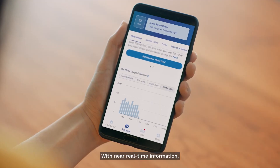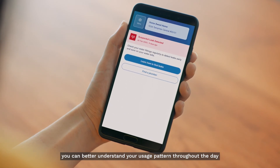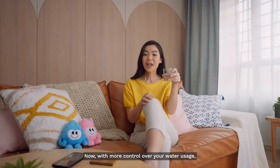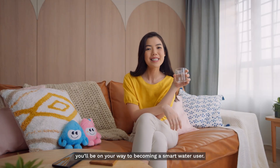With near real-time information, you can better understand your usage pattern throughout the day and take actions to save water and fix any leaks promptly. Now with more control over your water usage, you'll be on your way to becoming a smart water user.